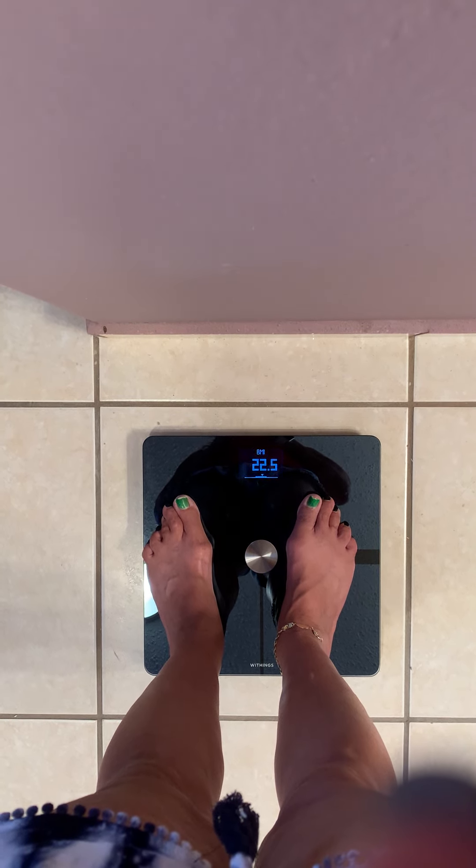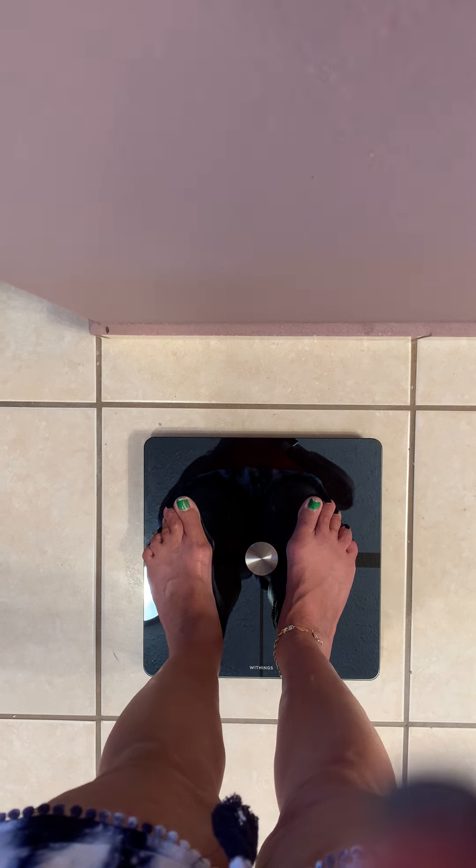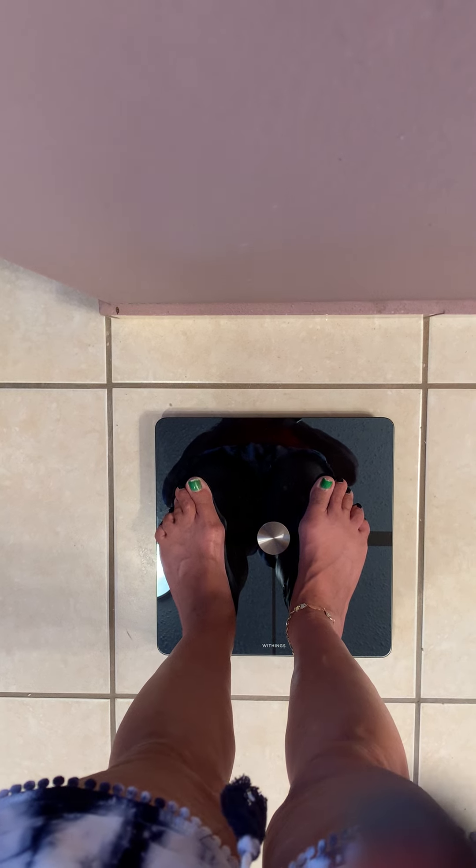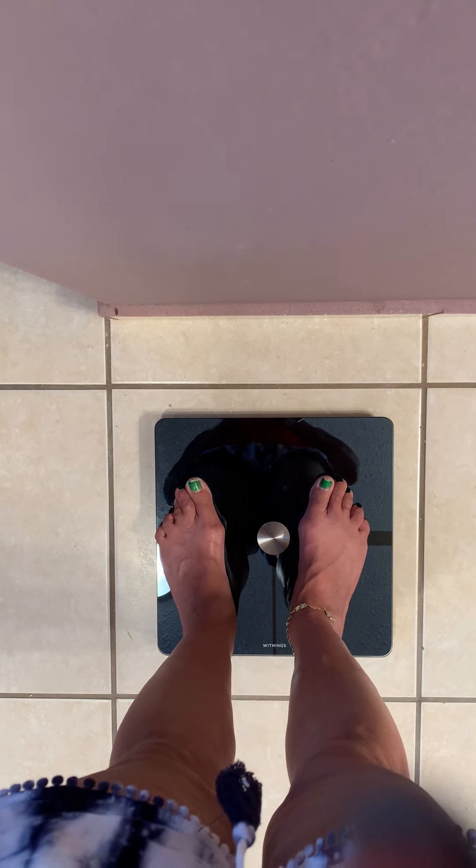There's an app for it on Android or Apple phones. The batteries come with it and are supposed to last around 18 months, but my batteries didn't work, so I just bought new ones and it worked.